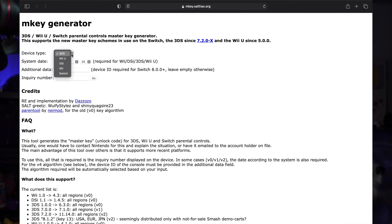Here we are on the website. There are a couple of different options — this actually works for the Wii U, the DSi, the Wii, and the Switch itself. We have it set to 3DS, which is fine. We just want the date — it has it correctly here, January 5th, perfect. We don't need the Switch option, so we just want that inquiry number.